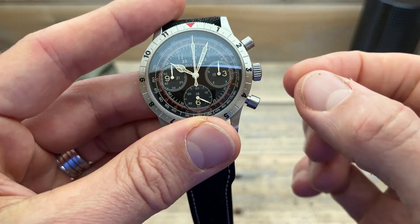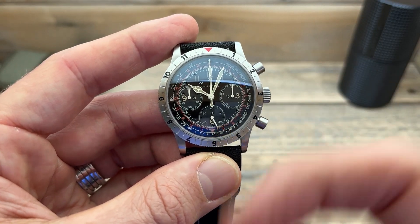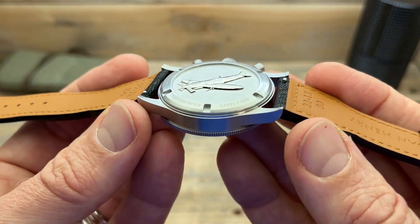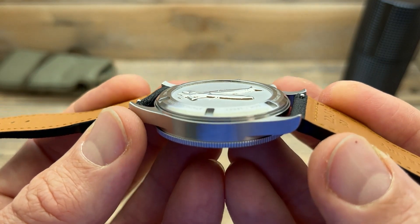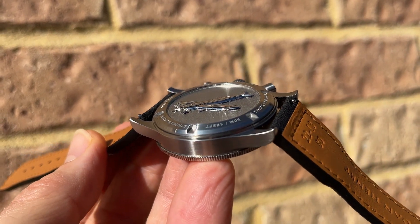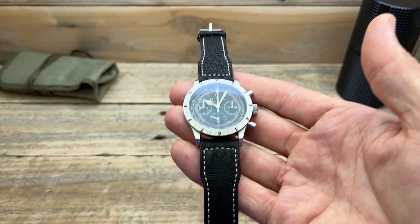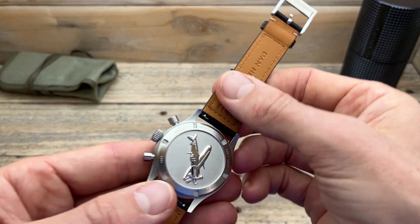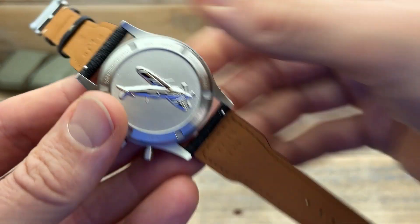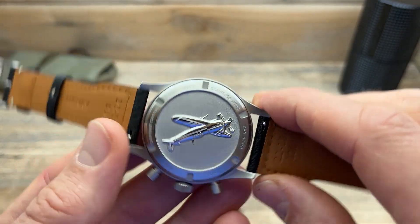We've got the DH on the crown along with the two pushers. It's not a screw-down crown, just a push-pull crown — being a quartz though, you're not really going to be modifying that very often; once you've set it you can sort of forget about it. One of my absolute favorite features is that solid stainless steel 3D caseback — look at that plane, the 3D effect is really impressive. The printing around the outside reads: 1945, World War II, sapphire crystal, 50 metres water resistance, stainless steel.